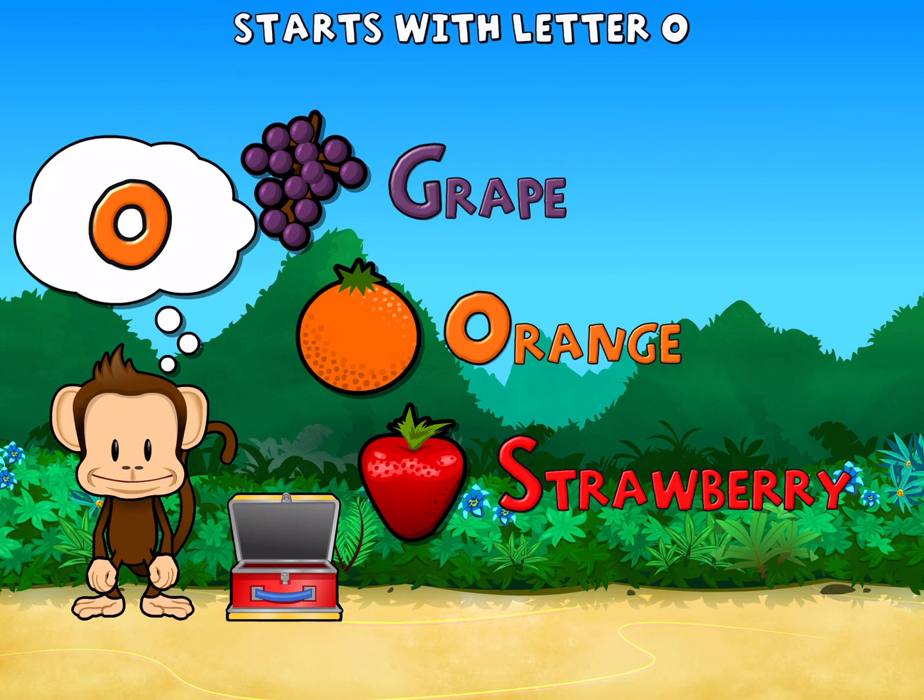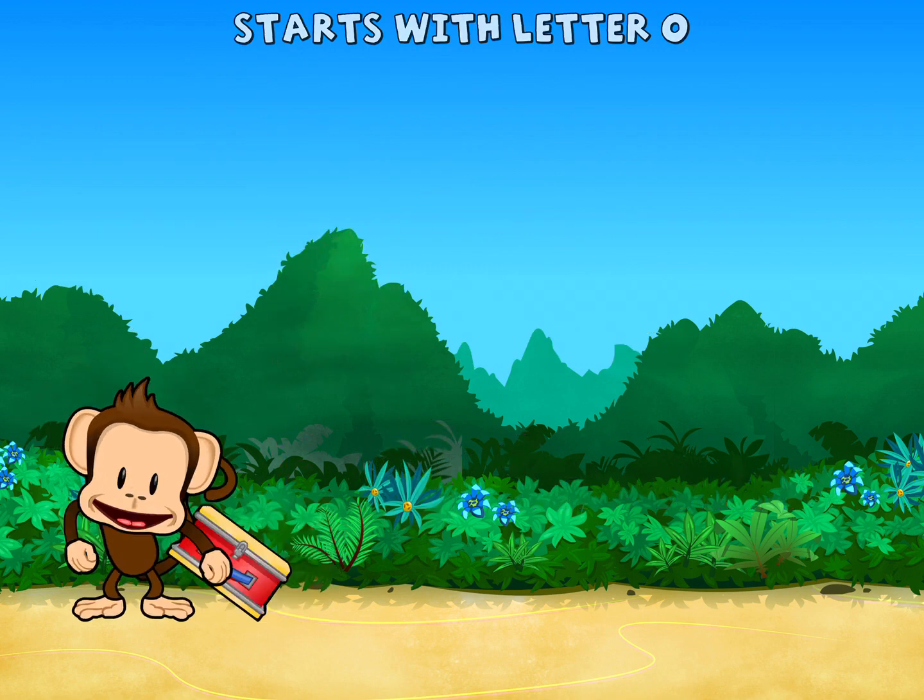Touch the fruit that starts with the letter O. O. Orange. Great work!